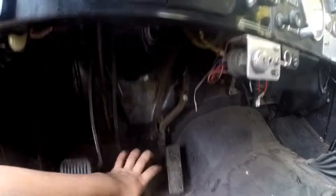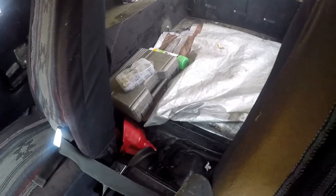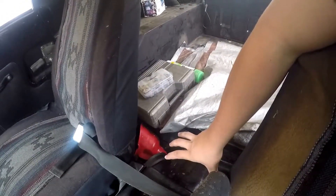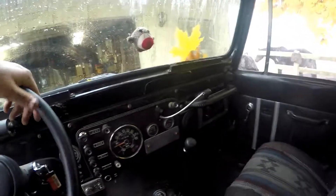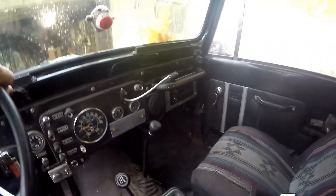Everything in here is kind of squeaky. Going down the road it squeaks really bad. Another thing — there was a heater right here. I guess this guy had it decked out for winter use. It was basically a second heater core with big long hoses for the coolant. I tore it out because I didn't like it — it was ugly, it looked bad.